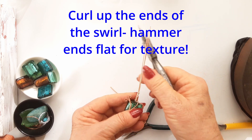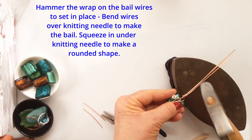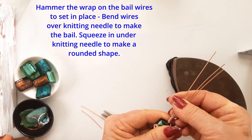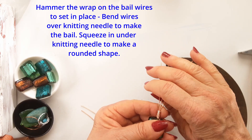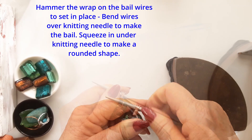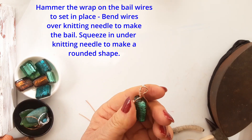Now back to making that pendant. Hammer the wires flat — your wrap that you have made — and bend those long tails over a knitting needle, which I find is a nice size. You may have anything else that works for you. Once they are bent over, squeeze it in with your long-nose pliers and that forms a very neat bail. It crimps in against the body of the pendant — you can see what a nice shape that makes. It's a nice round and then it is squeezed in nicely against the body.